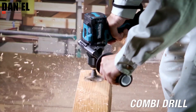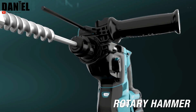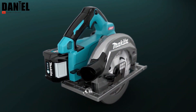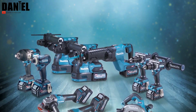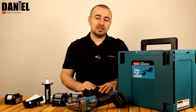Avem polizoare unghiulare, avem fierăstrău circular, avem un fierăstrău sabie, ciocan rotopercutor și o mașină de găurit și înșurubat, care este foarte promițătoare – cel puțin asta am văzut din review-urile deja făcute cu acel model. Așa că eu vă prezint astăzi polizorul unghiular din această nouă gamă.